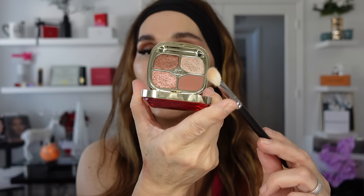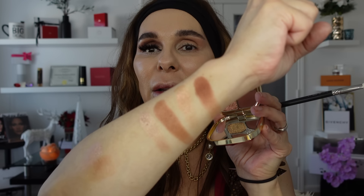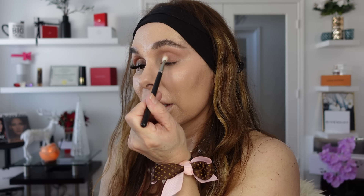Now I'm coming to the matte shade using the other side of the brush. The matte shade is this gorgeous brownish, kind of reddish undertone - very warm, perfect for holidays. I'm going to start packing this on my entire mobile eyelid. It is matte but super creamy. I am in love with the concept of this makeup look because it's super simple. I'm not forming any specific shape on the eye.